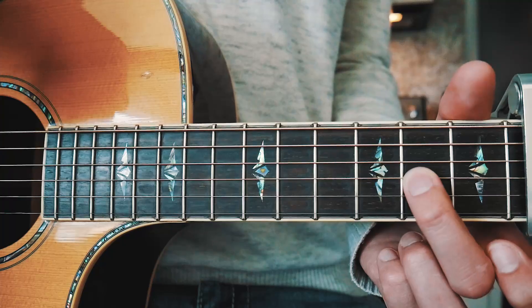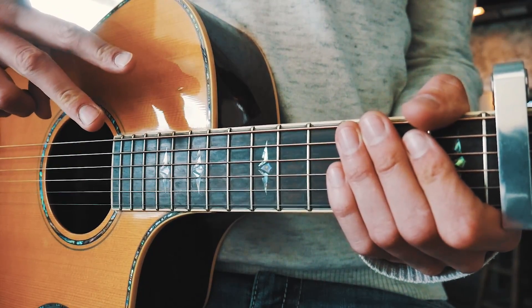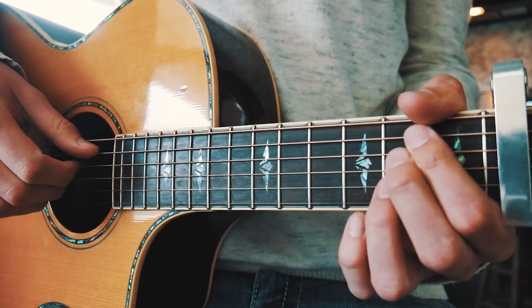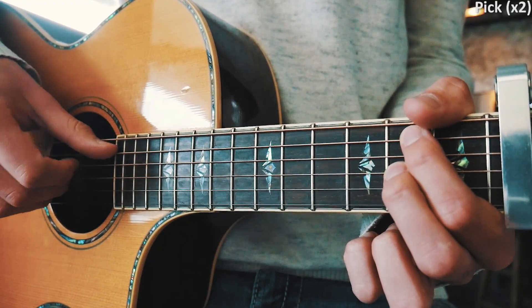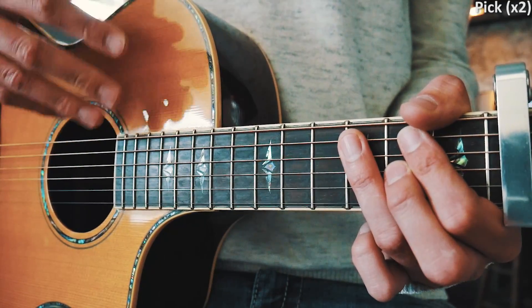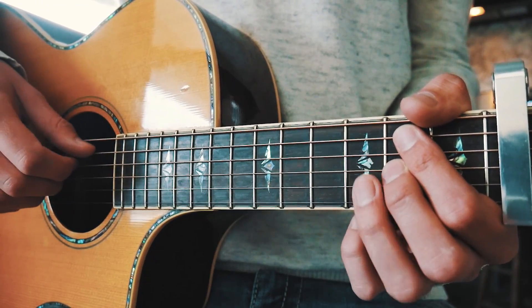I'll have chord charts in the pinned comment below for all of those. For Honey, all we're going to have is two chord progressions that repeat through the entire song. Our picking pattern for each one is going to be: we pick twice quick and then we pause, with a certain number of times we play through that for each individual chord.